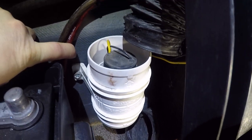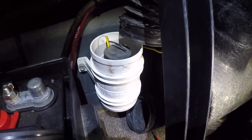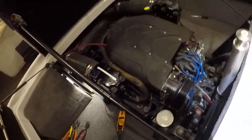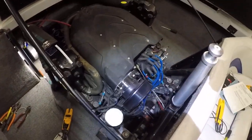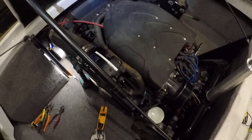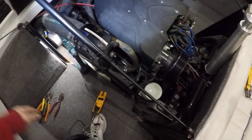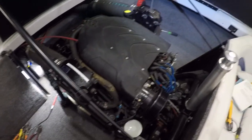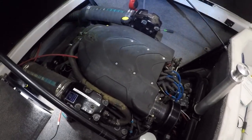We're going to use a 7/16th to start taking this apart and remove it so we can diagnose it out here and see what's wrong with it. This is a 2004 MX with a 6.2 engine — I've been really happy with it out on the lake, but having a few problems with it lately. We'll get it back out there tomorrow.